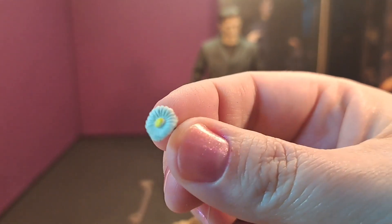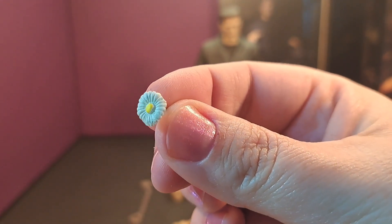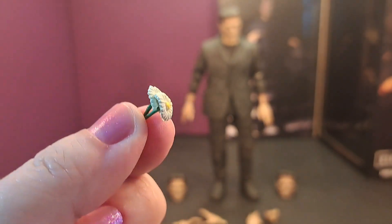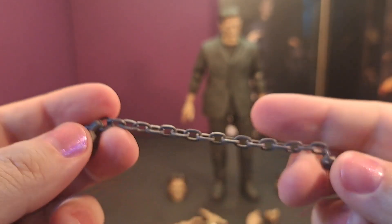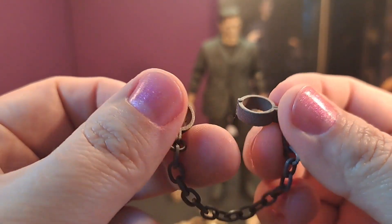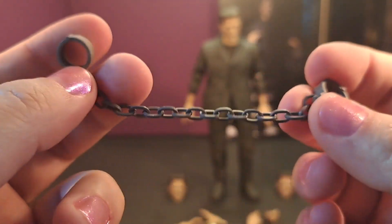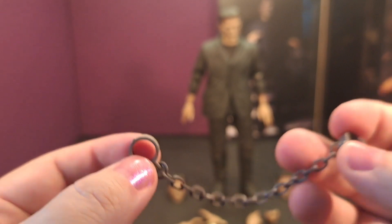This is a cool little detail — he comes with these flowers, because of that scene where he's with the little girl. I love that they put that in there because that's a really good scene in the movie. And his chains — these don't open; you take the hand off, put them on the wrist, then put the hands back on — that's how they attach.